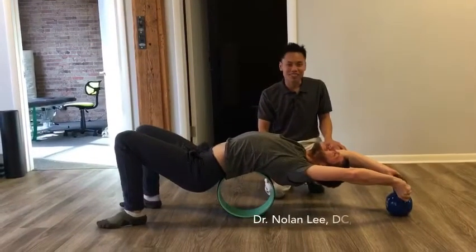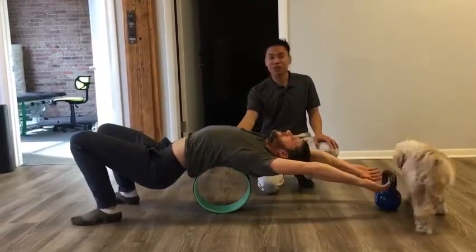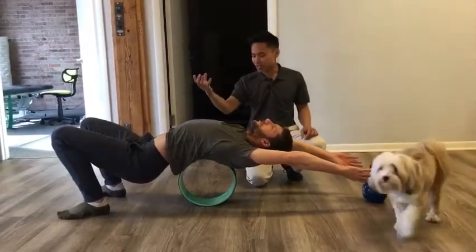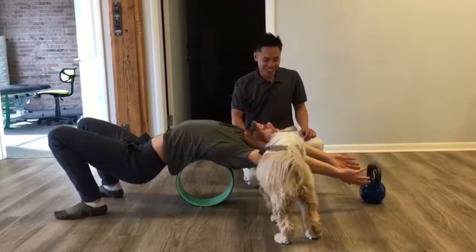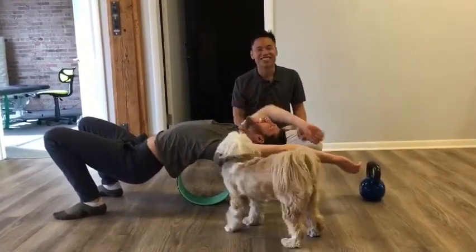Hi, this is Dr. Li from Balanced Flow Wellness here with Steven, and today we're going to use a Dharma wheel or a yoga wheel and a kettlebell to show you a way to open up your thoracic spine. This is part of one of our rehab protocols. Olive always assists to make sure it's extra difficult and challenging.